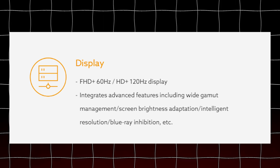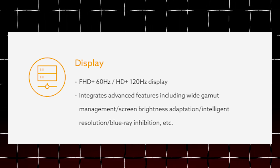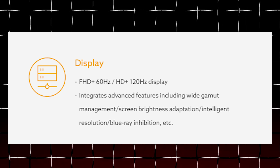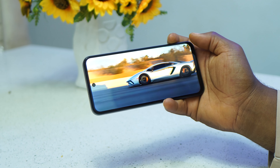Tecno did not fully maximize the processor on this phone, particularly in terms of display and camera. The Unisoc T615 can support either 1080p at 60Hz or 720p at 120Hz. If you were given those two options, most people — myself included — would go for 1080p at 60Hz. But Tecno chose to go with 720p at 120Hz, which is not the better option in my view.